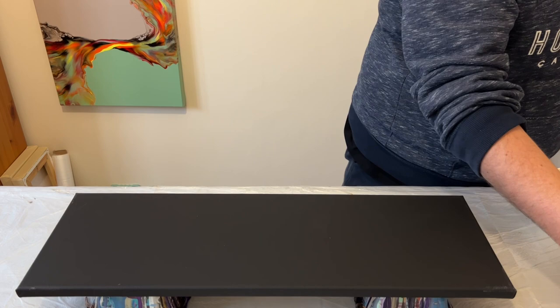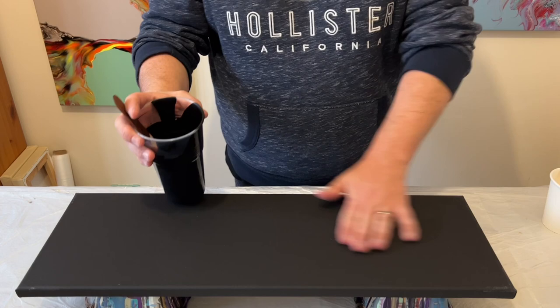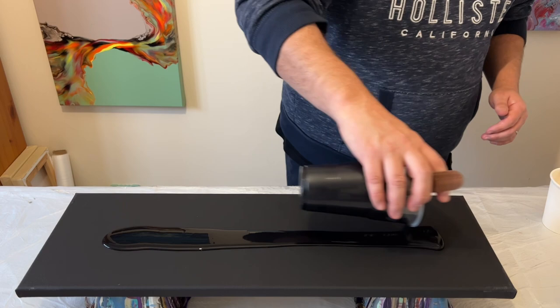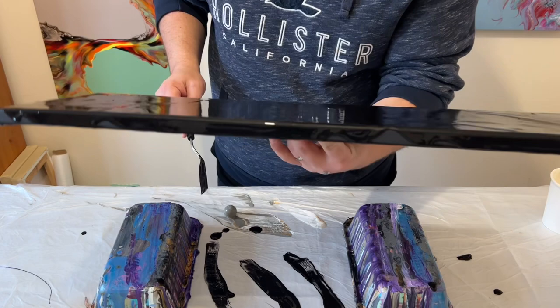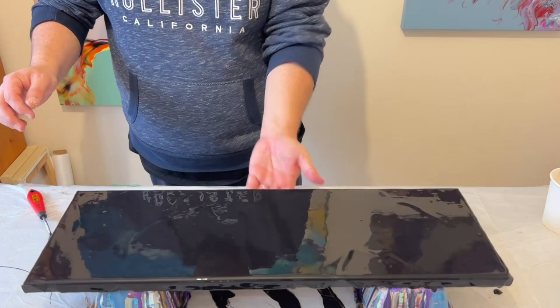Now that's done and prepared, I'm going to prepare the base of my canvas using a black paint mixed with Floetrol. It's a lot thicker than what I'd normally use for something like a Dutch pour base. This will help the paint when you stretch it out and will help control the design on the top.